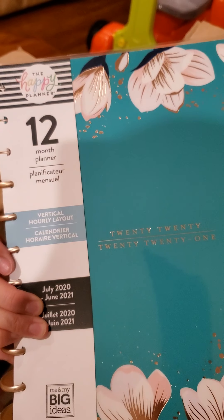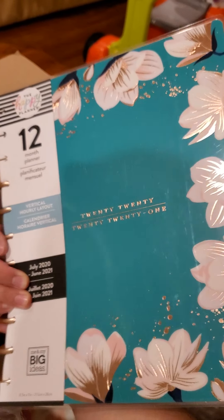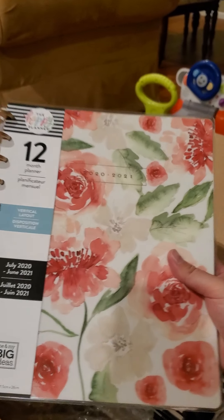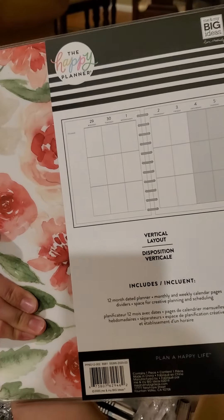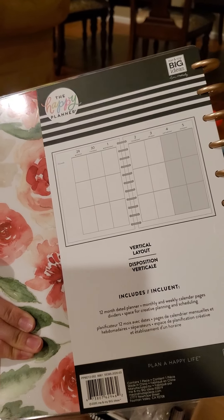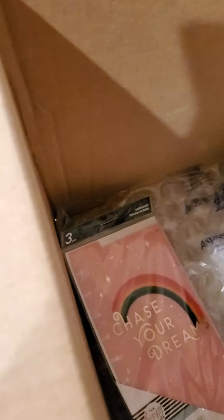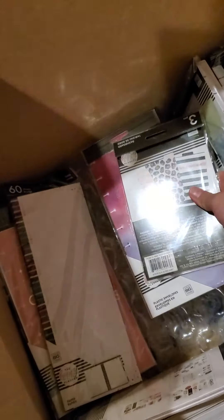Digital detox again with the dated. Vertical hourly layout. I think this is one of the farmhouse line — vertical layout, love it. And there are some dashboards here and some filler paper. More dashboards here.